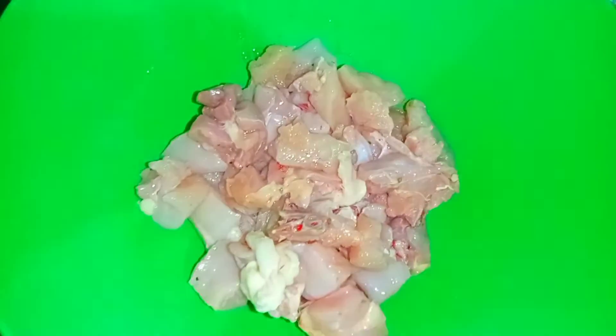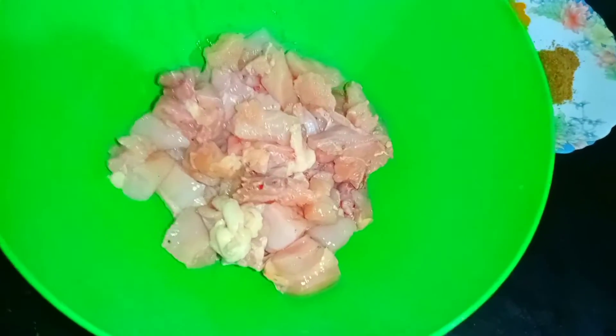First, we are going to mix the ingredients into a paste. Then we are going to add the paste to the chicken.